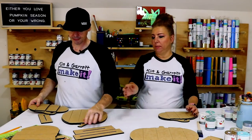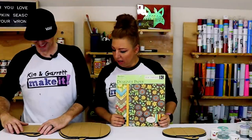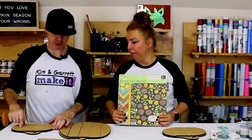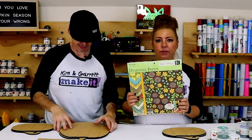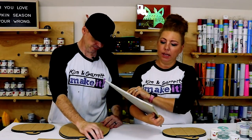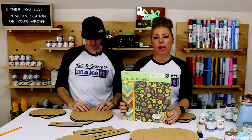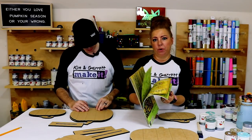So I'll tell you about this paper. I've already picked it out. We're using a Kay and Company paper pack — Wild Saffron is the name of the pack. The great thing about using this paper pack is that all the papers coordinate with one another. Each pumpkin has around four to five slats, so I've kind of set up coordinating papers already.